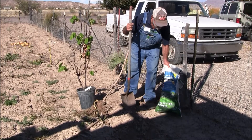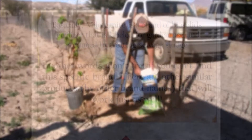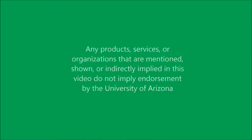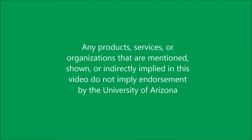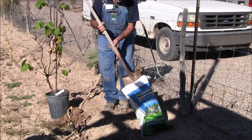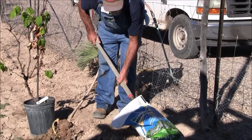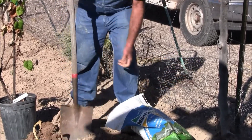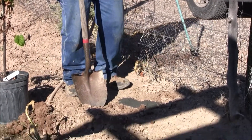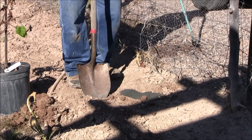Then I'm going to take one shovel full of this milorganite fertilizer and put it in the hole. Now you might think that's a lot of fertilizer. Well, this particular fertilizer is water insoluble, so it's not going to burn anything. And it feeds the soil a lot more than it feeds the plants. So we're actually feeding the soil and letting the soil feed the plants.